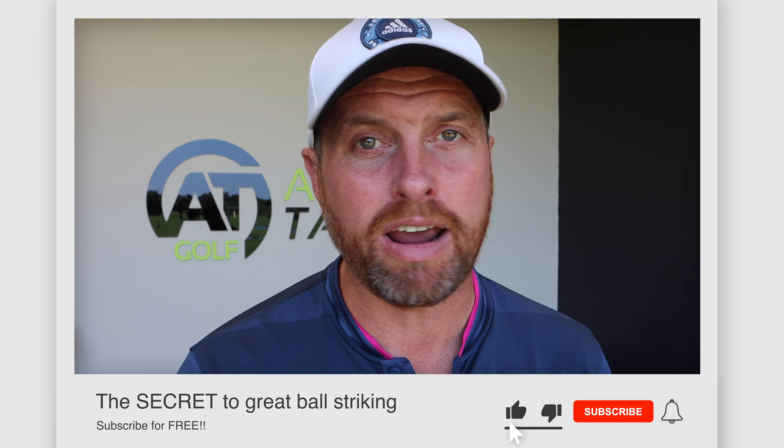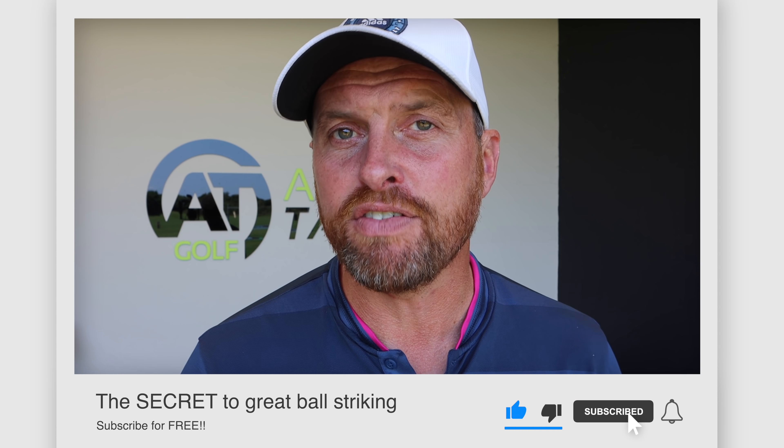We all love watching the best players in the world rip their irons and smoke their driver, but unfortunately for most of us that just doesn't happen. So today's video I'm going to talk about the secret to great ball striking with your driver, your irons, and your fairway woods.